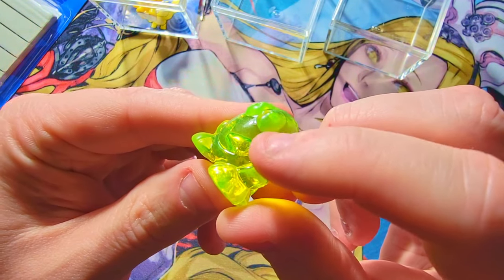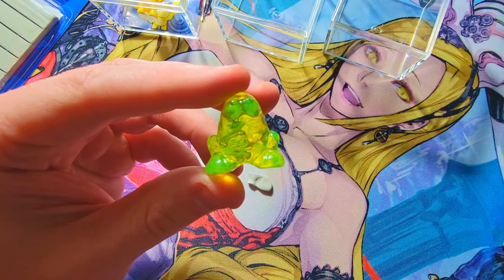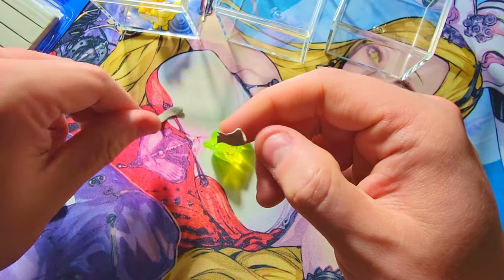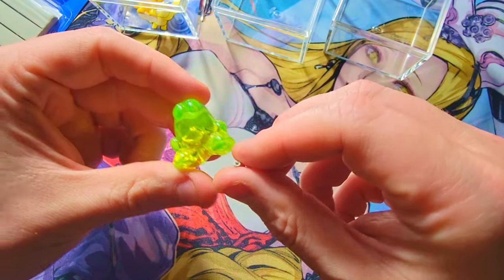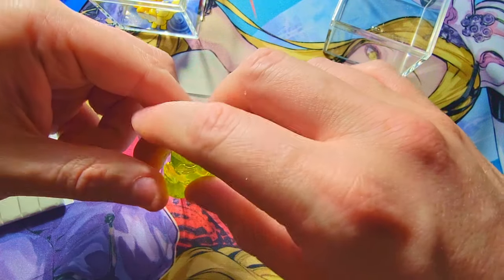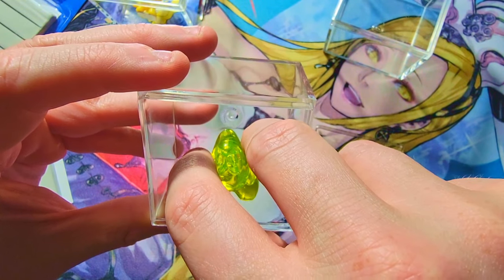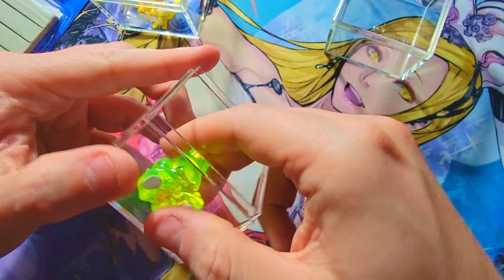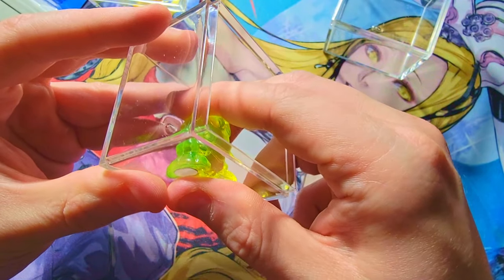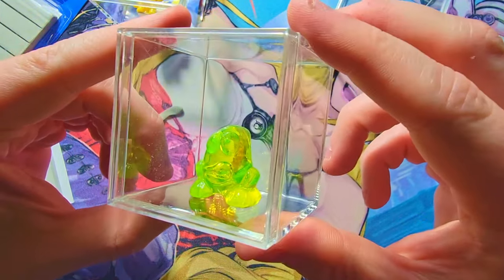Let's do another one — the smiley eggy. This is one of the classic ones with the actual smile on the eggy itself. I opened this in one of my videos from a couple of years ago when I did a whole box of the OG classic series — I pulled several of these, so I'd love to put one on display since I've got multiples. I'll tuck a little tack on each of his feet. Let's get a box and put him in there, keeping him centered.